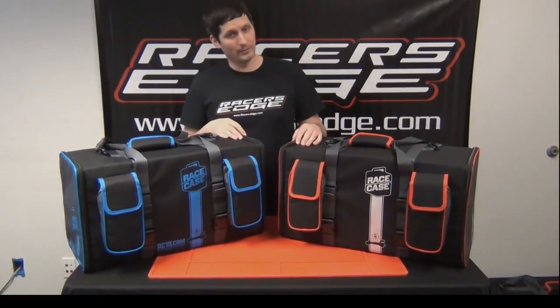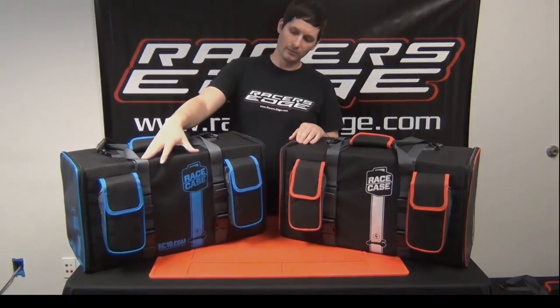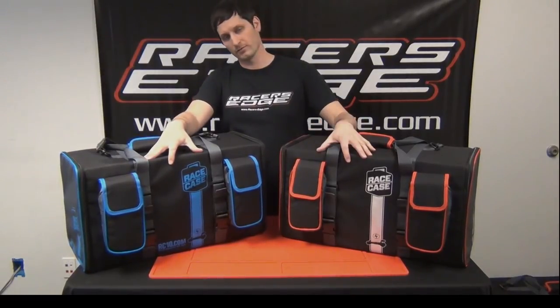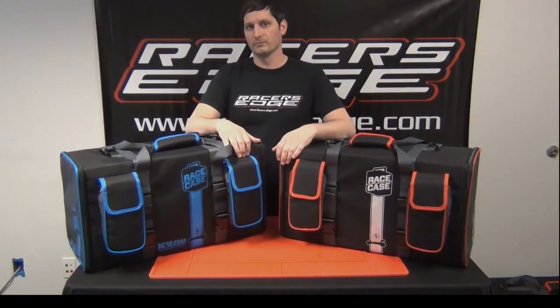There you have it — the double buggy bag by Racers Edge Race Case, in blue and black with Team Associated logos, or our classic Racers Edge red trim with black. Pretty awesome.